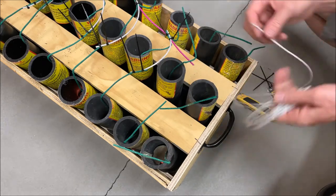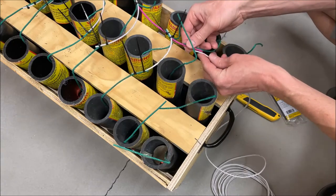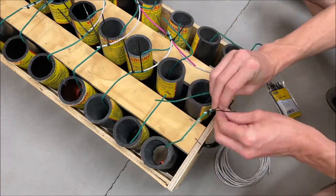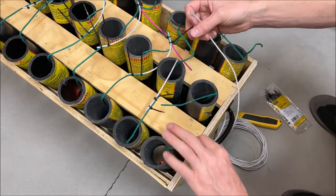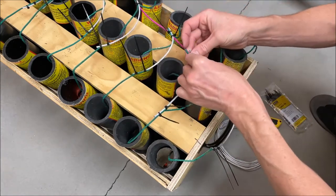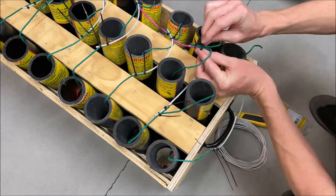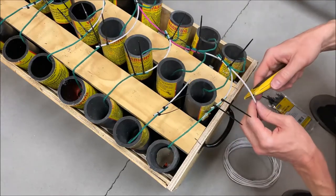We'll fuse in our fast fuse here. What we need to do is put jumpers on these two first. Now that we've got our jumpers fused in, we'll take our fast fuse and start fusing them up — just do this normally. It's really not that different; you're just using fast fuse instead of the slower-burning pink stuff. Cut it off.